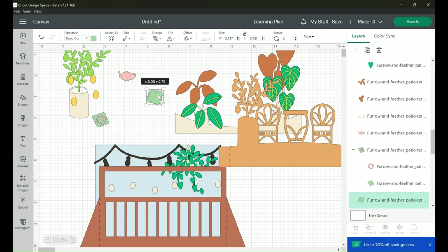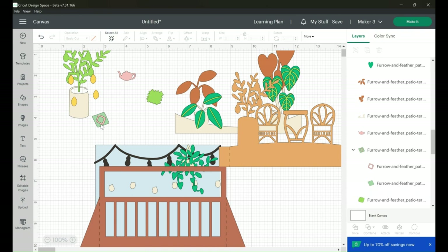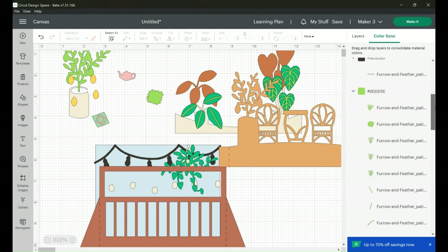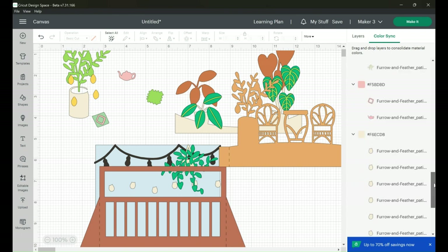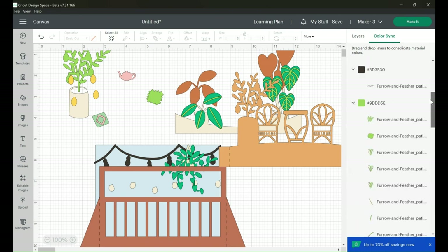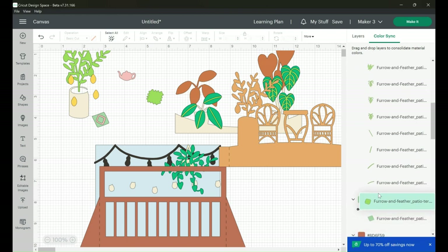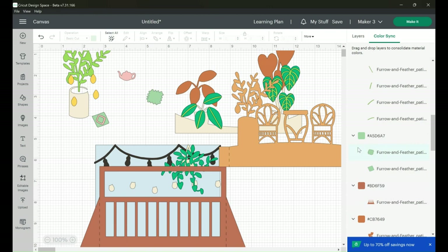If you get confused with so many similar greens, simply go to Color Sync. Scroll down until you find your pillow layers. Grab the first pillow, click on it, and drag it down in the layers panel — when you hover over the color you want it to match, release it and it will join that color in Color Sync. Once all colors are sorted, we're ready to click Make It.